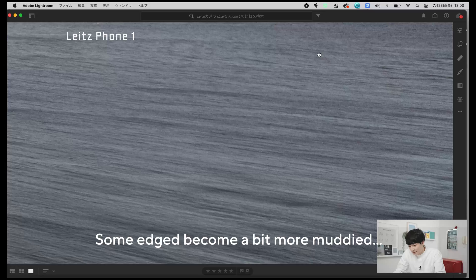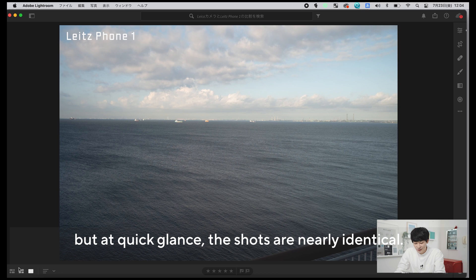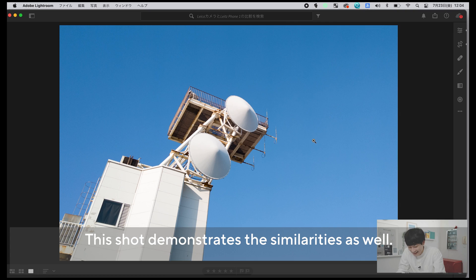若干やっぱりセンサーが全く違うものなので色づくりとかは違かったりするんですが、こうやって波の質感とかを見比べても結構ライツフォン1強いんじゃないかなと思います。このぐらいまでズームしてみると、ノイズの乗り方がちょっと違くなったりとか、19mmで撮影しているんですが若干端っこがマゼンタっぽいような色被りもあったりします。パッと見で見せられるとどっちがどっちだか分かりづらいぐらい綺麗な描写になっています。